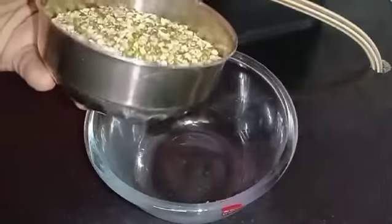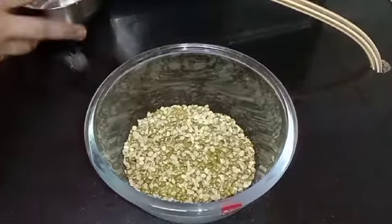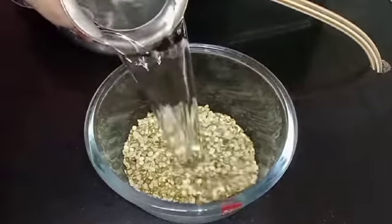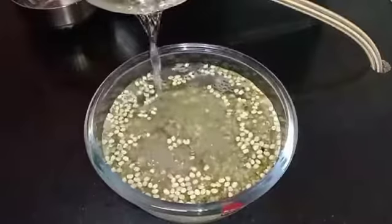For this, I am taking one bowl of black gram, that is urad dal, and soaking it overnight. I am putting enough water in the bowl so that it can soak well.